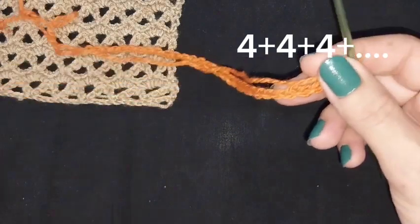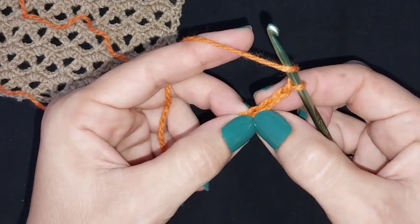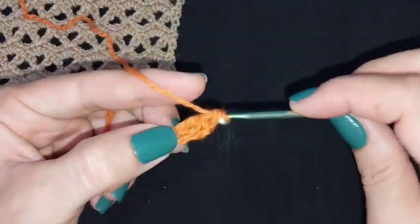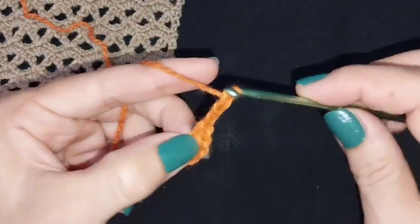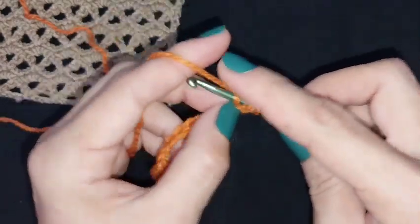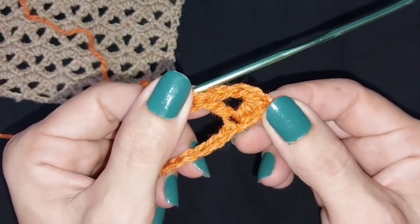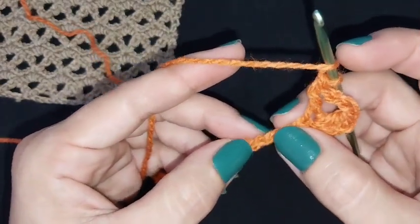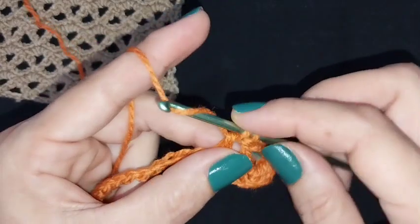I made some stages repeated for number four and now we will begin our pattern. In stage number four we will go and make a double crochet. Now we have two double crochets, and after that we will make three stitches and one double crochet in the same place. Now we have one double crochet, three stitches, one double crochet.